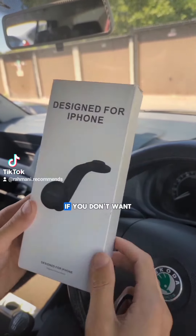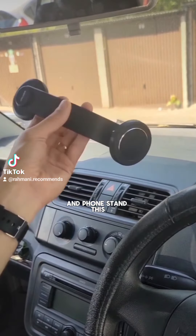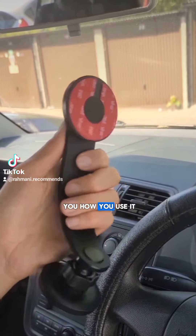Attach my phone stand with me. If you don't want your view to get blocked by your phone and the phone stand, this is a great option. So let me show you how you use it.